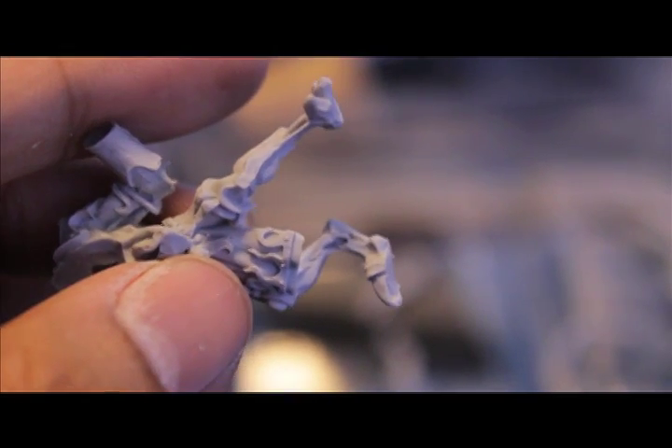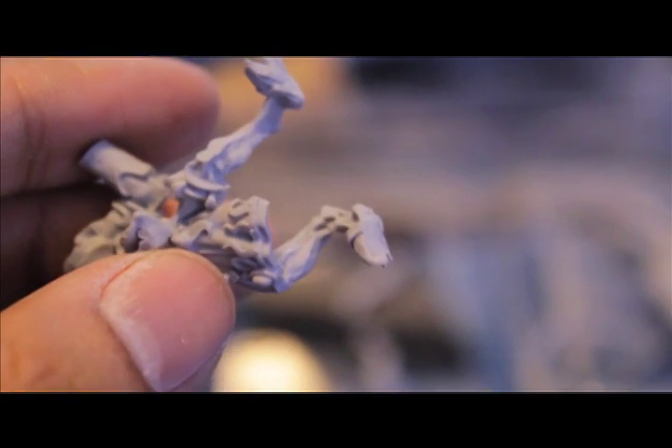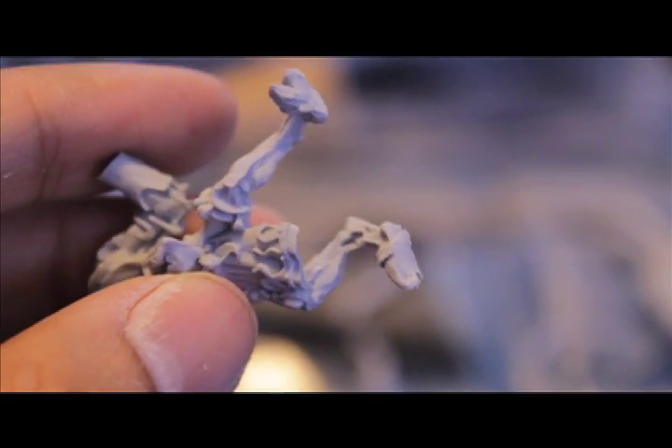I did find a big finecast fail right over by the foot. Didn't notice that when I was first taking it out, but you see that big hole right there on the right foot. Maybe I'll green stuff it, maybe I'll leave it. Hey, he's Chaos - she's always changing, so... It's just so ugly. Why is it so ugly?